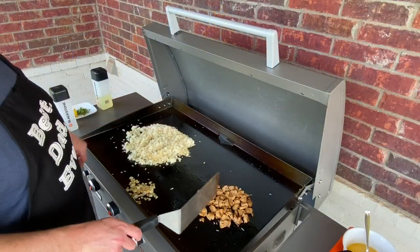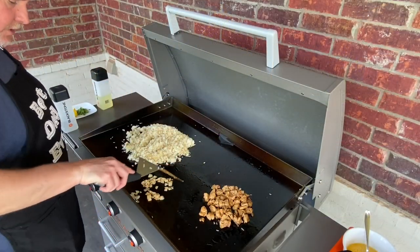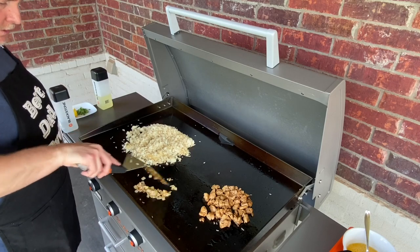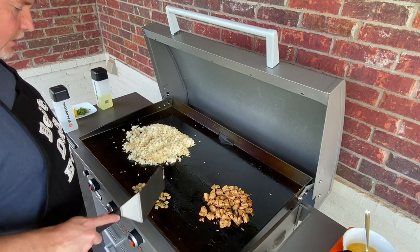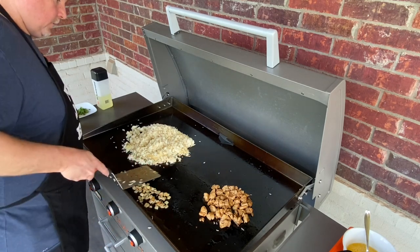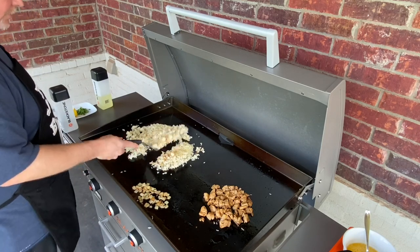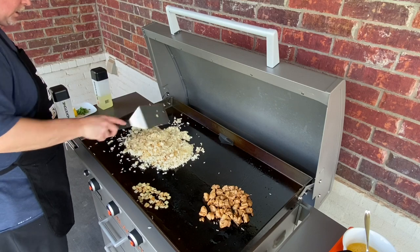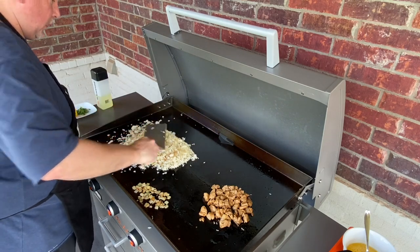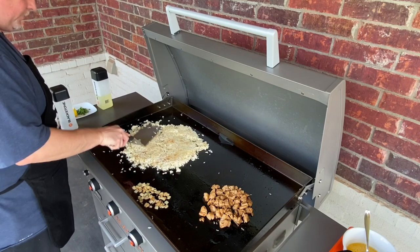I went ahead and pulled you in a little closer so you can see more of the reaction on the grill top. The onions are caramelized wonderfully, look really nice. You can see a little bit of color trying to develop. I'm going to smooth that out a little bit more so we can get more surface area on all of our rice.